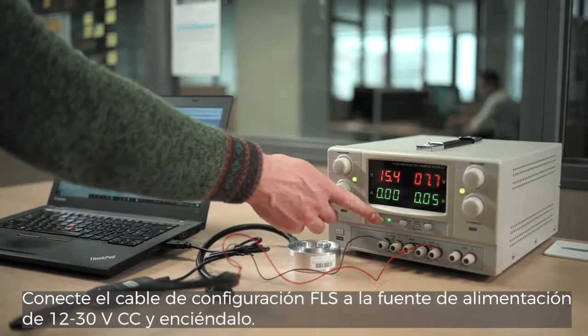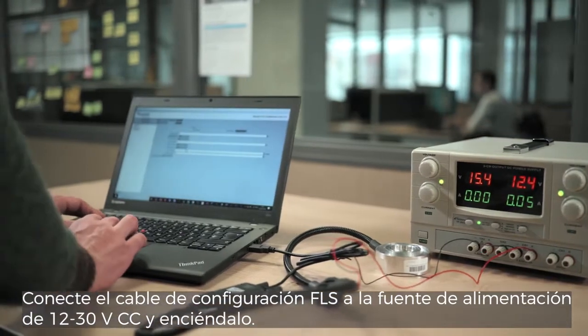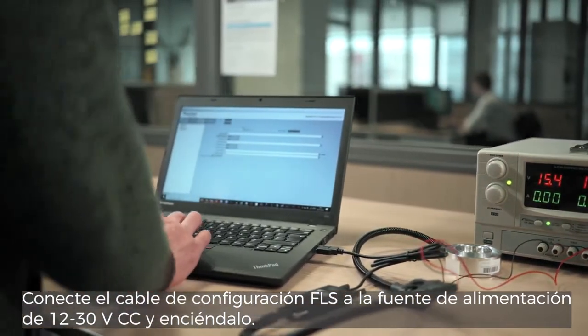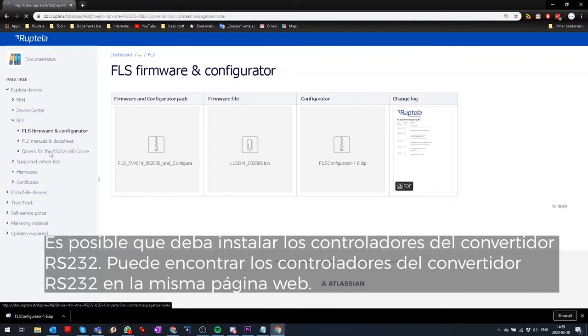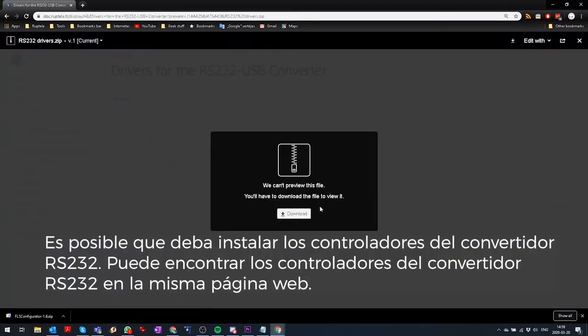Connect the FLS configuration cable to a 12 to 30 volts DC power supply and power it on. Upon successful connection of FLS, Configurator will ask to read FLS configuration. You may need to install RS232 converter drivers. You can find RS232 converter drivers at the same web page.